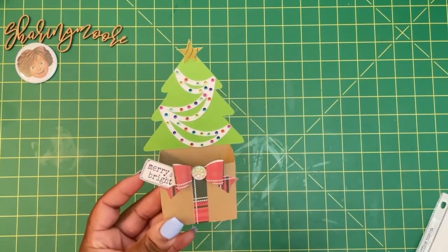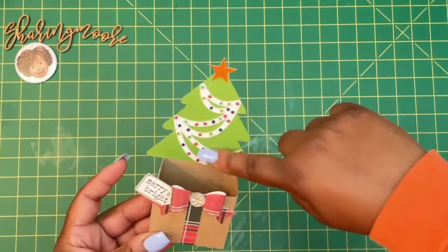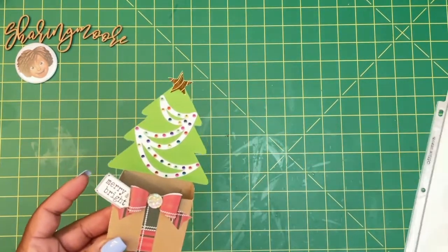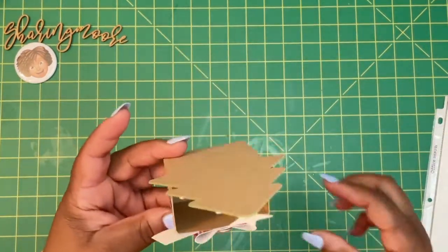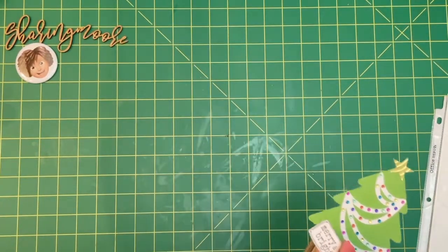I used one of the gem pieces from my stash and just went along the little layering piece right here and added some blank pieces. I did the star using this embossed foil paper — it's a six by six from Hobby Lobby. Here's what the inside of it looks like; that's the back. Like I said, I did enlarge it from the original size.